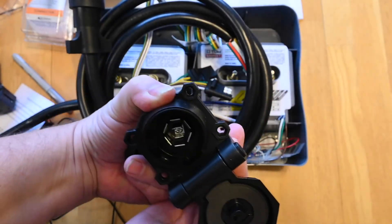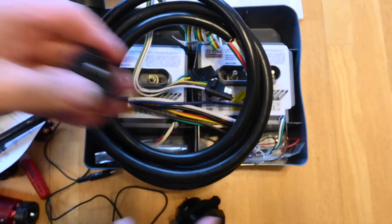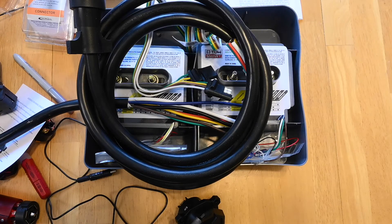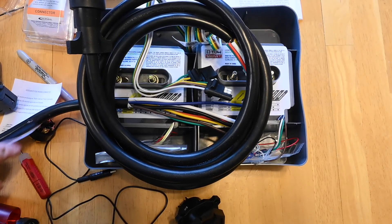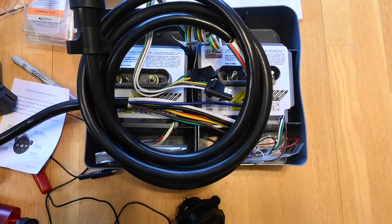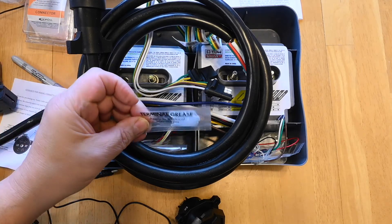Another nice thing about the Hopkins is the tin-plated terminals on both sides. These tend to cut down on corrosion versus the bare copper ones, which oxidize. I've also seen some brass terminals, but the cheap ones are going to be copper. Anytime you put two dissimilar metals together in the presence of water, you'll get galvanic corrosion. So if you connect a tin-plated connector to a copper connector, or tin-plated to brass, you're going to get corrosion. It's a little unavoidable, but what you can do is use a little terminal grease.